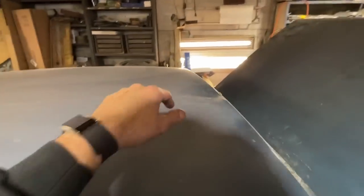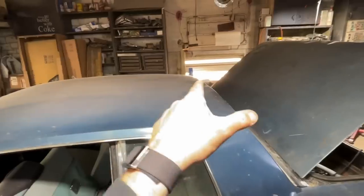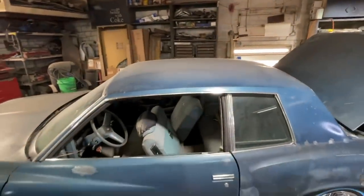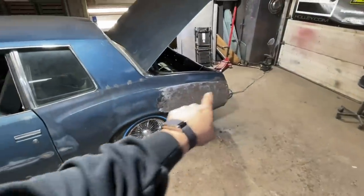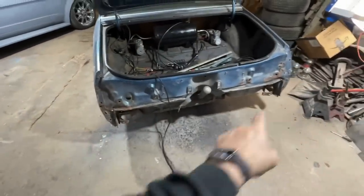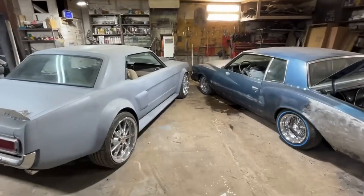Unfortunately this giant dent back here has a brace on the inside of it, so I cannot get it from the inside — we're going to have to use the stud gun on it. We'll do some of that probably tomorrow, fix a couple other little things. I did finally get argon for my welder so I can weld up the little rust spots I have. I also have the metal to fix the rusty rear frame rails, so probably do all that tomorrow.